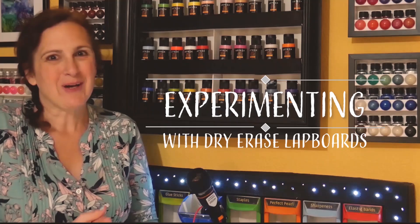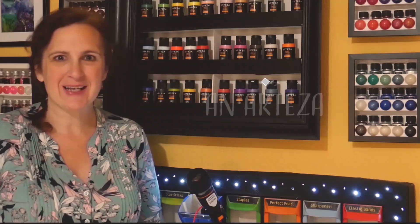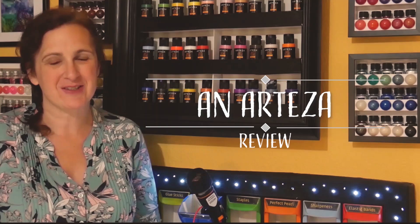Hello and welcome to Louise Singleton Creations. I'm quite excited today because in today's video I'm going to be trying out a completely new substrate for my artwork and I think you're going to be excited about it too. It's a real game changer.